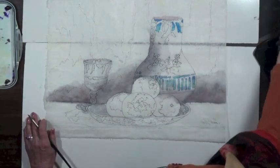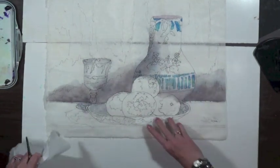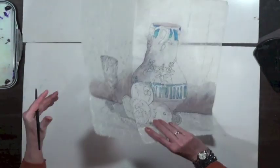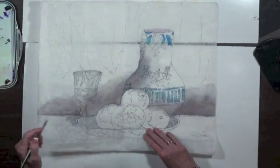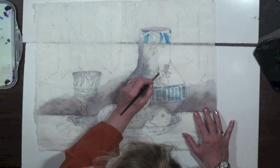Here's a trick: if you don't want paint to bleed all over, take a tissue and put it under the area you're going to paint. Then I can paint an orange.